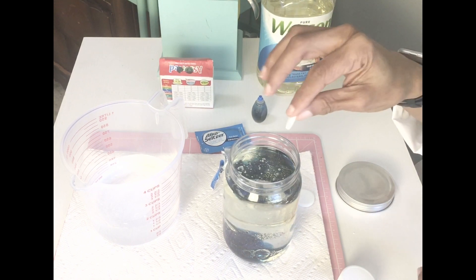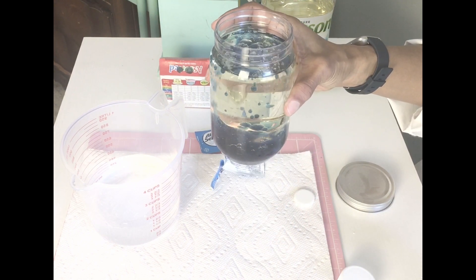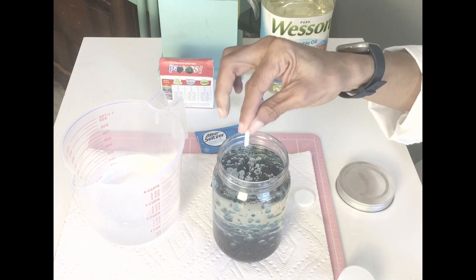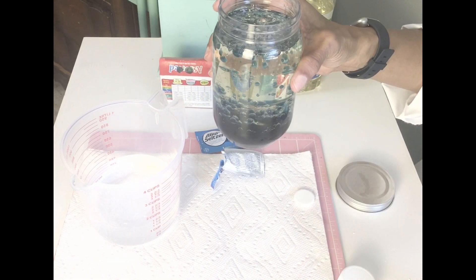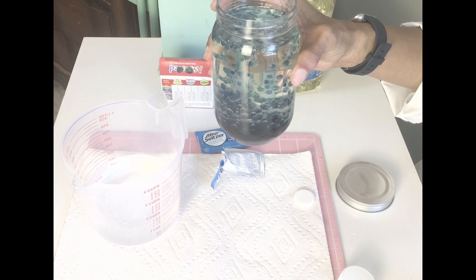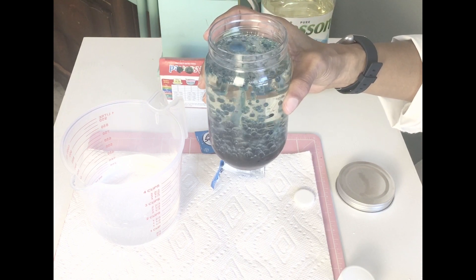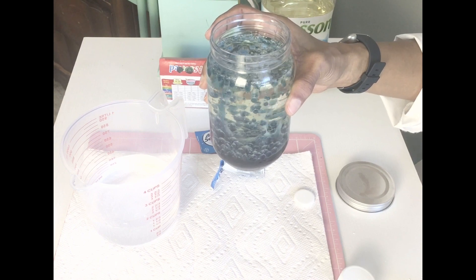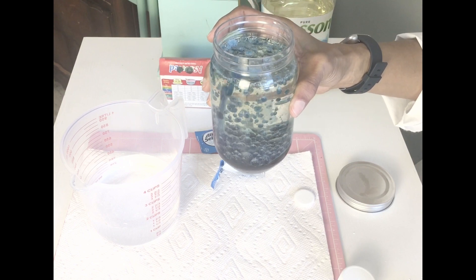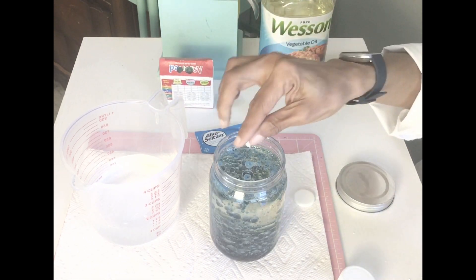Look at the bubbles! There we go — can you see it? Let's try another one. The bubbles are formed because of the sodium bicarbonate and the citric acid reacting to each other in the water. Now the bubbles are less dense and begin to float. I'll put another couple of pieces in.